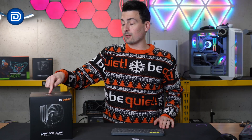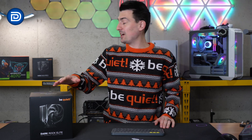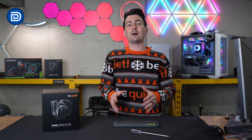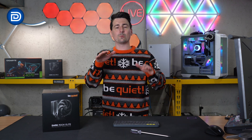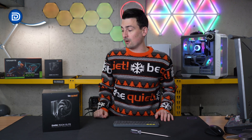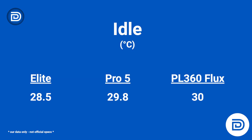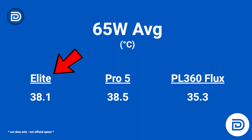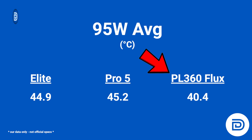Let's talk about performance — how does the BeQuiet Dark Rock Elite stack up against the competition? We'll be comparing it to its more affordable sibling, the Dark Rock Pro 5, as well as the Cooler Master PL360 Flux AIO, just as a good reference point. Idle temps in degrees Celsius: 28.5 for the Elite, compared to 29.8 for the Pro 5 and 30 for the AIO. At 65-watt average: 38.1 vs. 38.5 on the Pro 5 and 35.3 on the AIO. At 95-watt average: 44.9 vs. 45.2 on the Pro 5 and 40.4 on the AIO.